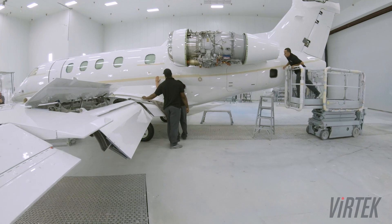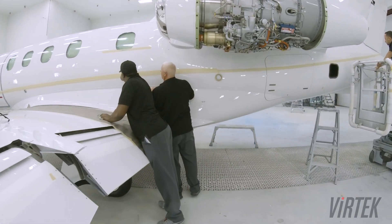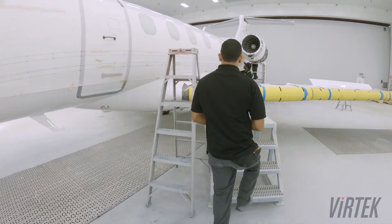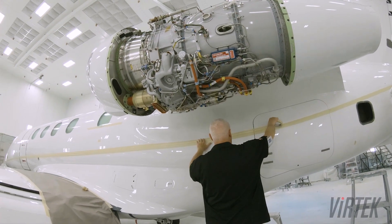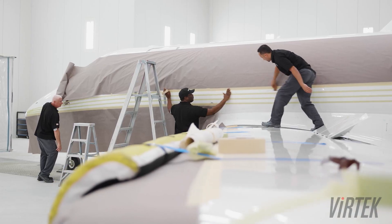In the case where it's a complex paint scheme, we have to reapply that mylar again because the colors are stacked on top of one another. And we are counting on us relocating that mylar in the exact same position.